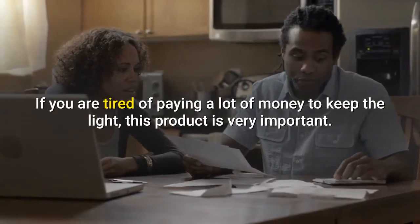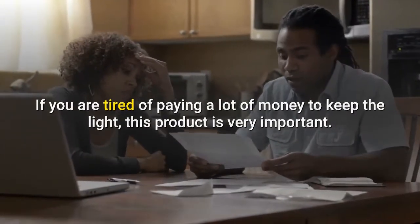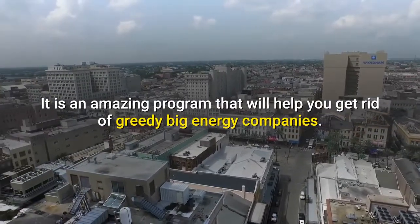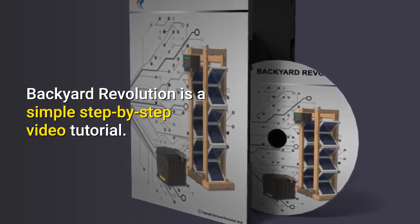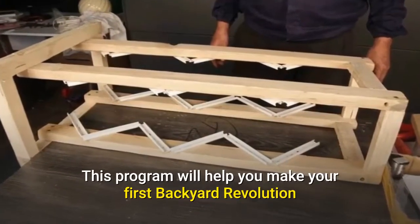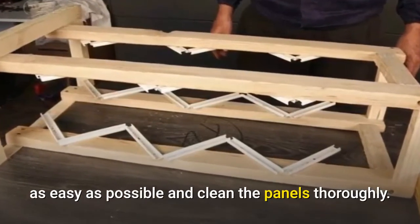If you are tired of paying a lot of money to keep the lights on, this product is very important. It is an amazing program that will help you get rid of greedy big energy companies. Backyard Revolution is a simple step-by-step video tutorial. This program will help you make your first Backyard Revolution setup as easy as possible and install the panels thoroughly.